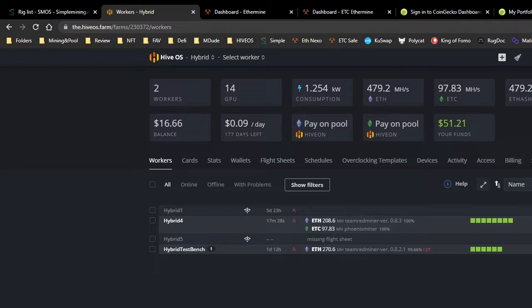Today we will be discussing how to mine two different coins on Hive OS. My example is an 8-card Octo Miner rig with 5 RX 5600 6GB cards mining Ethereum and 3 Sapphire RX 580 4GB cards mining Ethereum Classic. This can be done on both Hive OS and Windows, but not on Simple Miner, so I won't be covering that here.